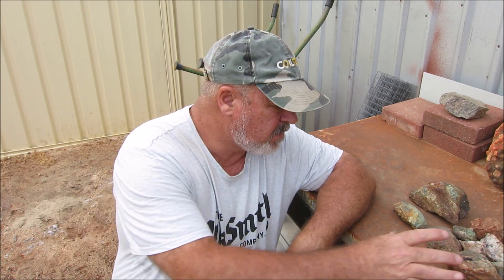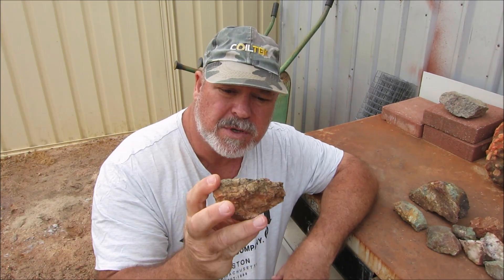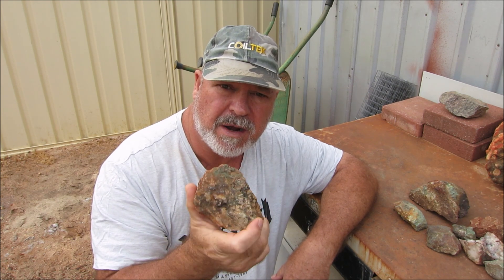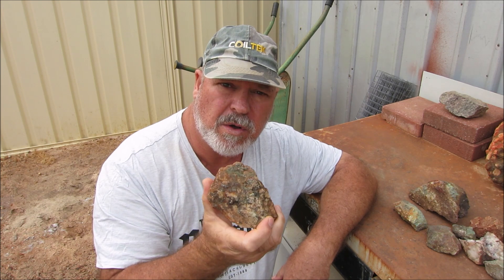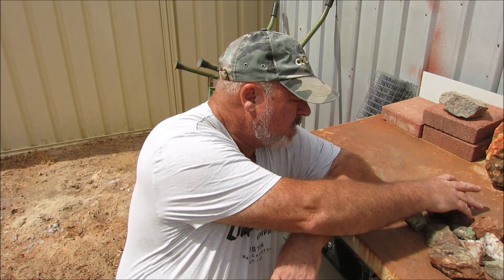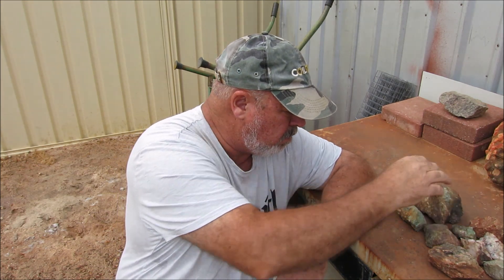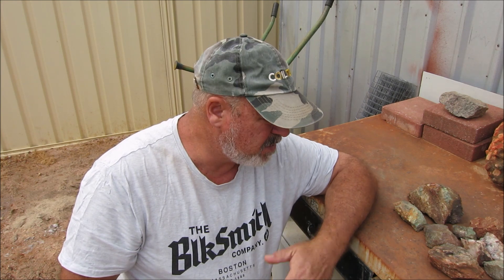G'day guys, welcome back to my channel. Today I've got some copper ore, and there is gold in it apparently, but it's mainly a copper ore that I picked up about 18 months ago when I was down south at a copper and gold field. I've got a few pieces here, and I'm going to crush them and pan them out and see if I can get any gold out of this material.